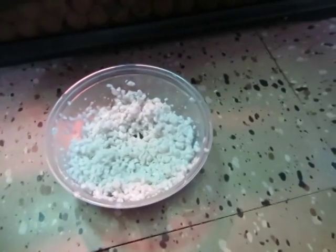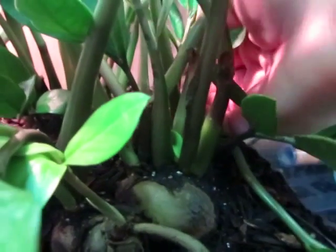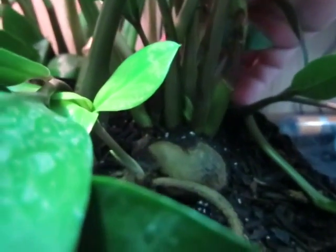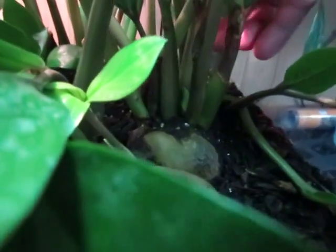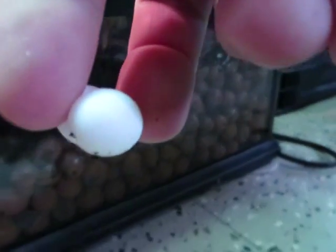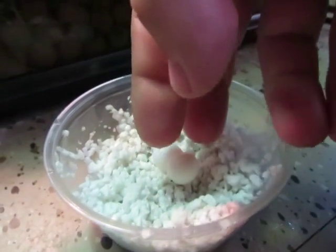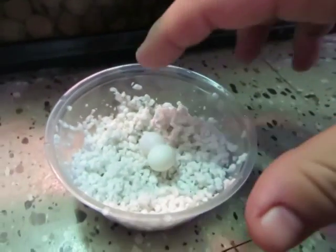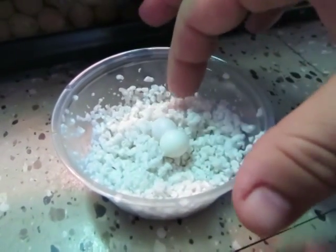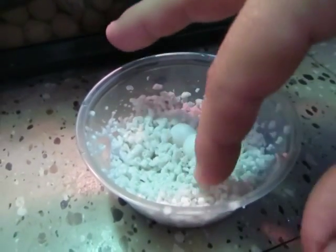I'm going to get in here as gentle as I can. You can see the eggs are just back in there. Super gentle — I'm just going to take them out, nice and delicate. Don't squeeze them or anything like that. I already made a little dip for them to fit in. Just put them in, with a little perlite around them so it doesn't shake, tip over, or roll.